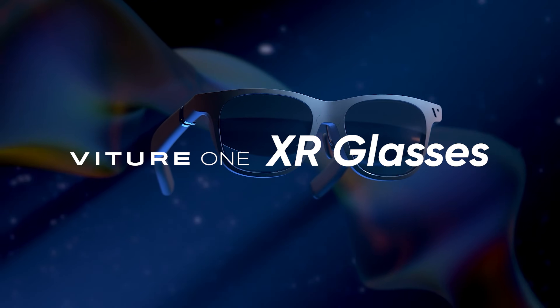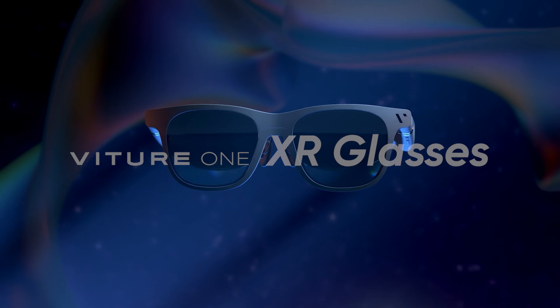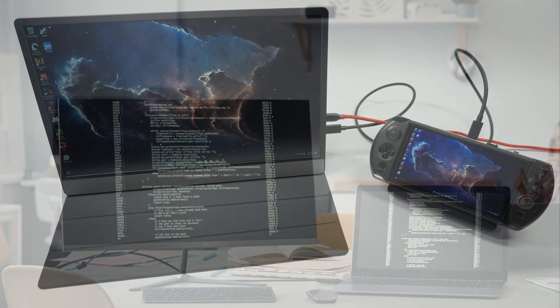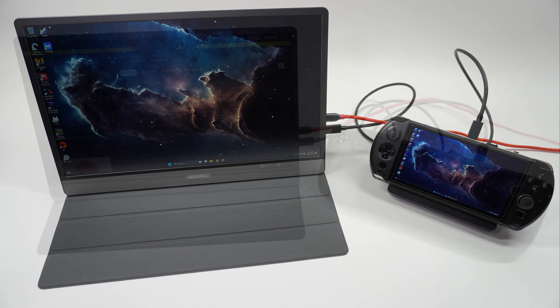At their most basic function, the Vitcher One XR glasses behave like a typical external monitor that you might use to extend the display of your laptop. And just like an external monitor for your computer, they need to be plugged in to a compatible device.